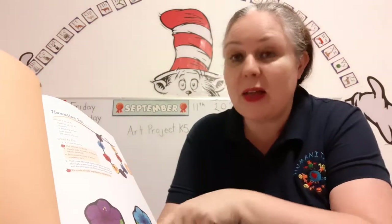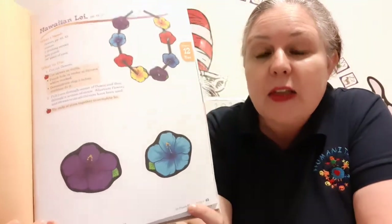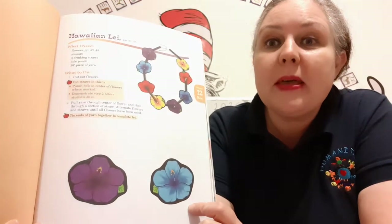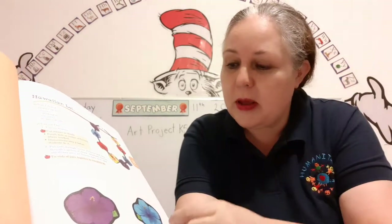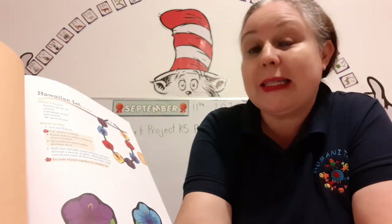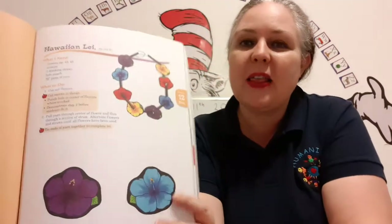You get to cut out the flowers all around and make them look really nice. Then you can get some help from your parents to punch a hole in the middle of the flowers. Then you're going to use the yarn and pull it through the center of the flowers and then through a section of straw. You're going to alternate — that means flower, then straw, then flower, then straw — all the way around, and then you make your lei.